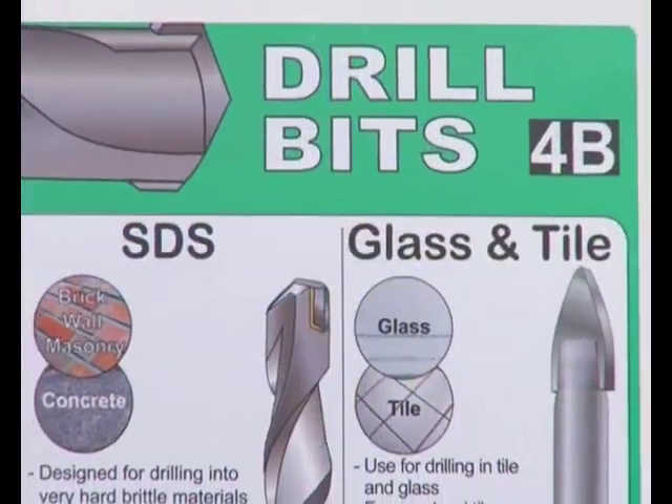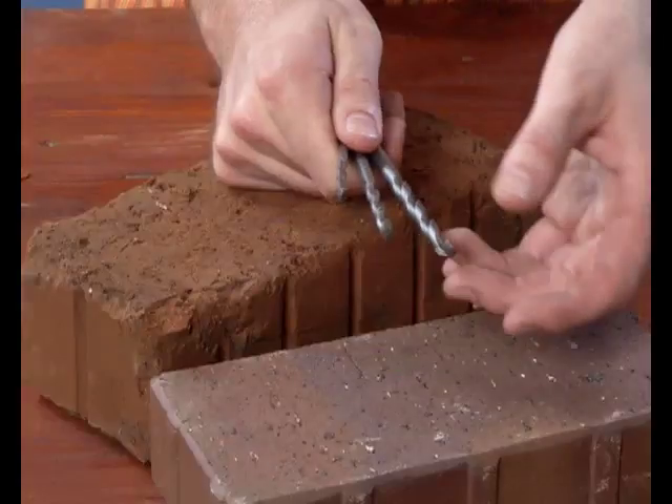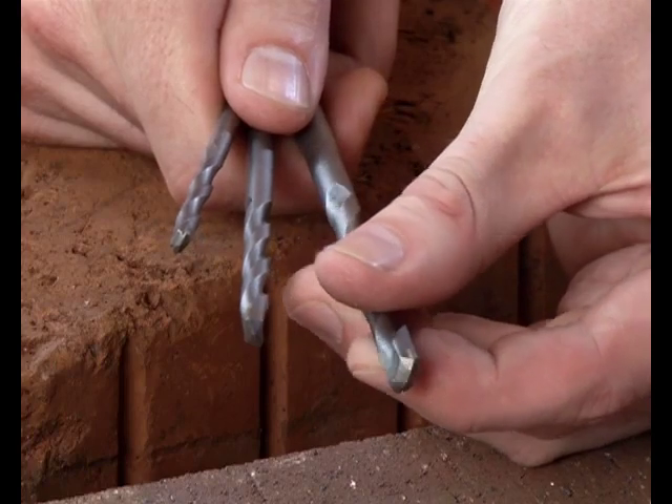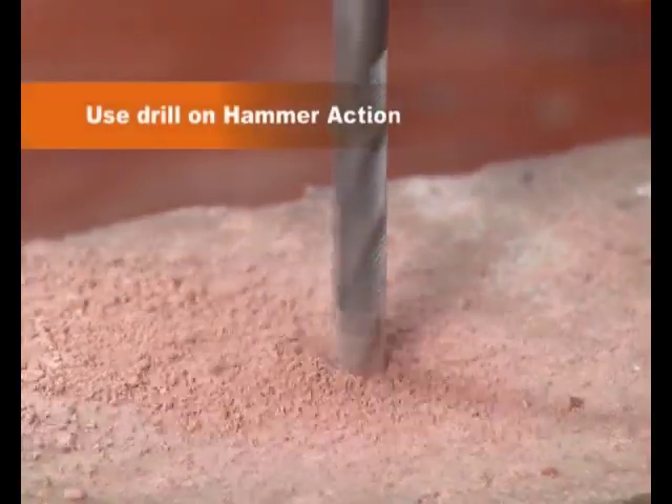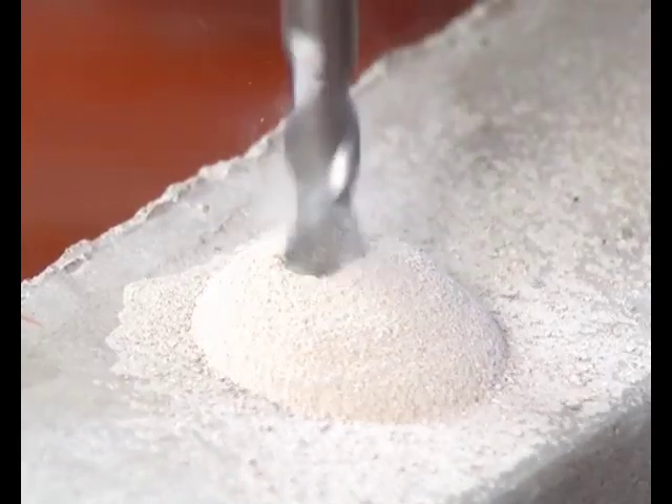If you're looking to drill into brick, masonry or concrete, look no further than green. This brick and masonry bit has a strong tungsten carbide tip and drills easily into brickwork and walls. It can also drill into concrete if needs be.